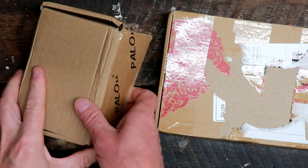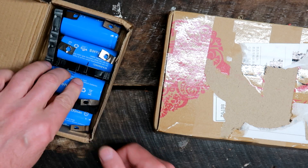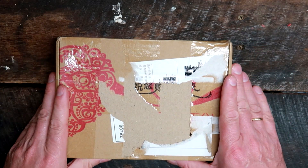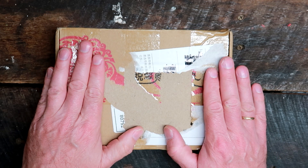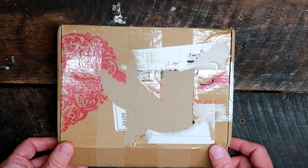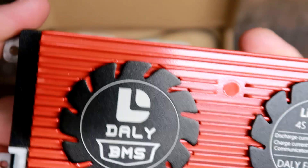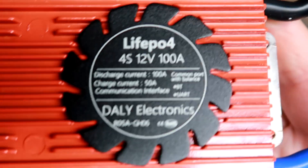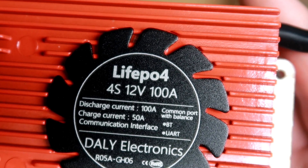In these two boxes we have our good old lithium iron phosphate batteries as our test setup. This is a first here in the off-grid garage — I have never used one of these devices before. I bought a DALY BMS 4S so we can do some testing with 4S battery packs. This is the lithium iron phosphate version, 4S 12 volt with 100 amps discharge current and 50 amps charge current.